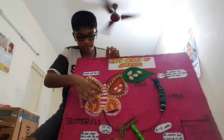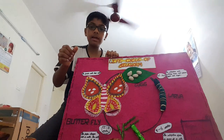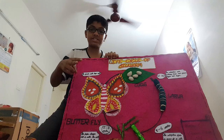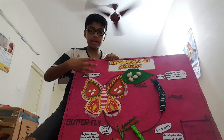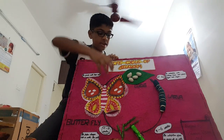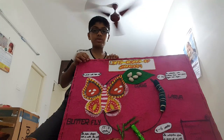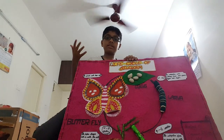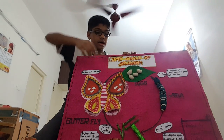Afterwards, a male butterfly and female butterfly mate with each other, and the female butterfly will lay the eggs. So the cycle goes on and on.